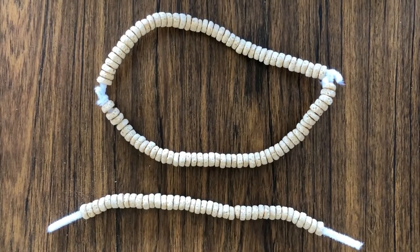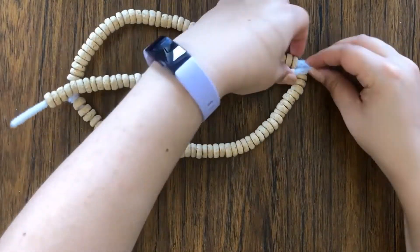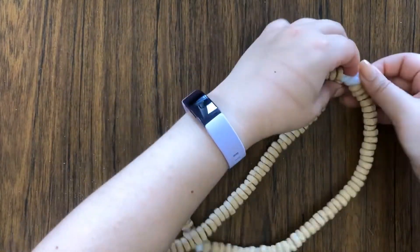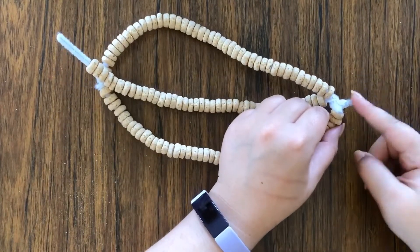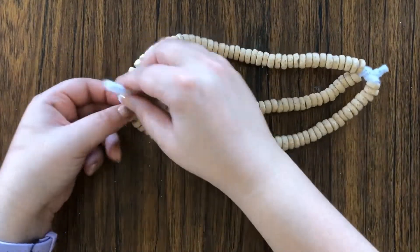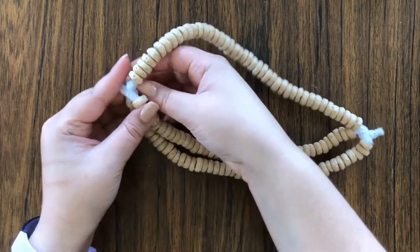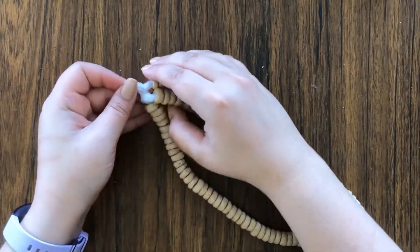Now that that's completed, you are going to take your third pipe cleaner, place it over the center of your circle, and twist the ends — but leave a little part out like this. That will be what we need to tie our yarn to the bird feeder. Twist the other end the same way, leaving a little part out.